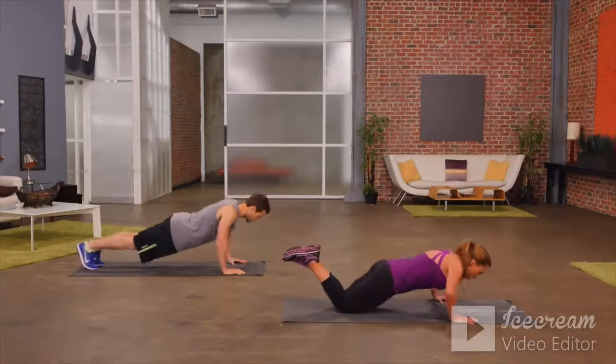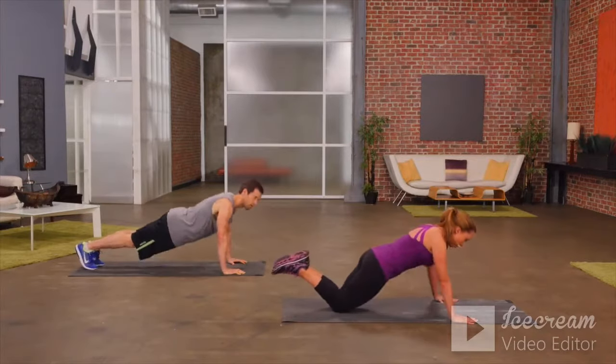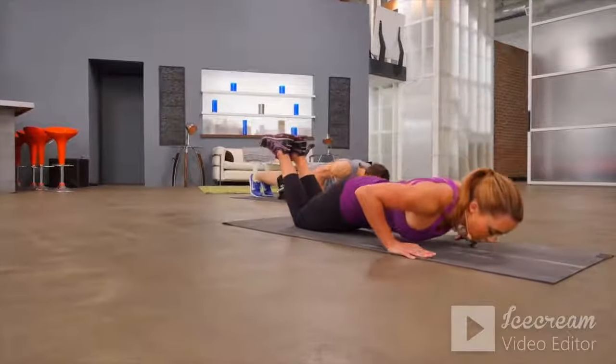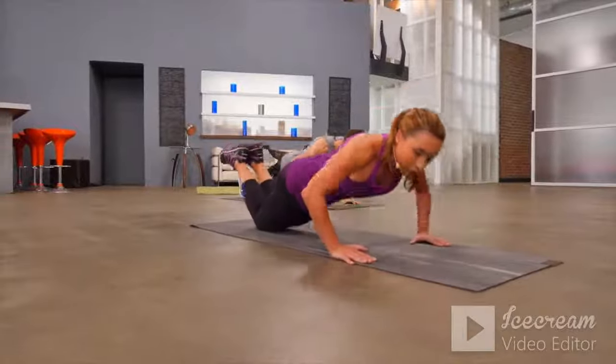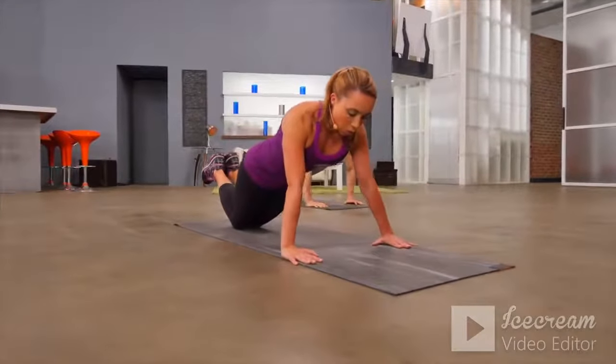Lower the chest, push back up. As you get stronger, you can move out of a modified position, but this is a great position to start with while you build that upper body strength. One more.